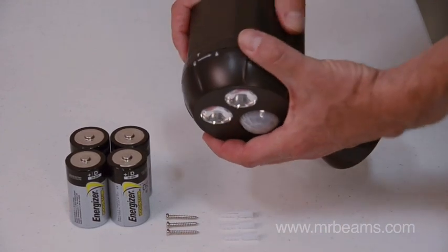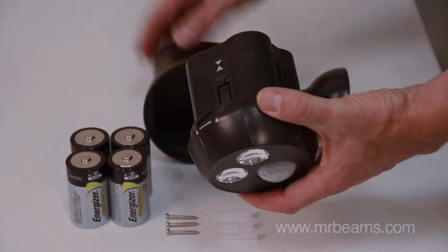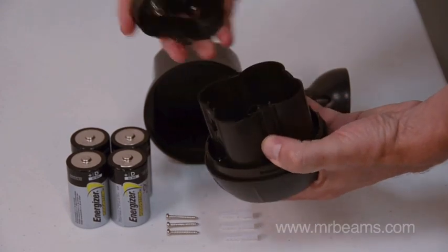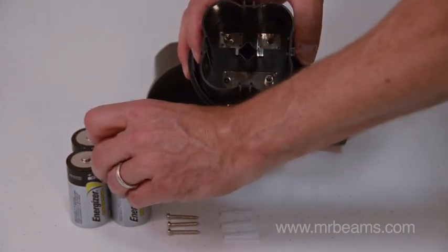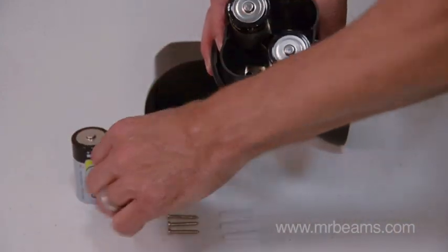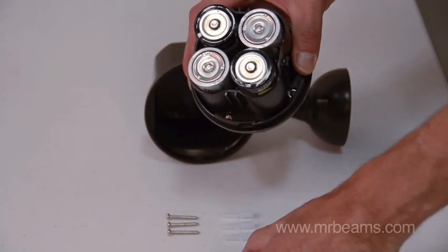To install the battery, simply turn the face of the light counterclockwise and remove it. Press down on both of the clips and remove the battery cap. Once inside, you'll see two springs — match the flat side of the batteries with the springs. It takes four D-cell batteries.